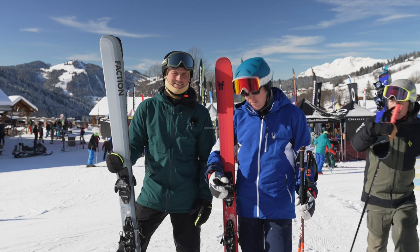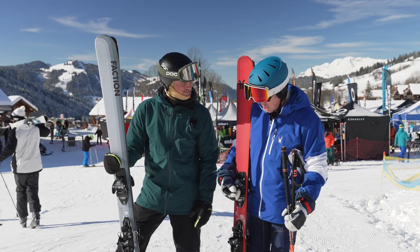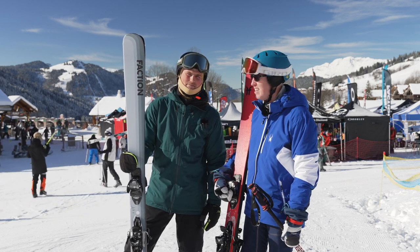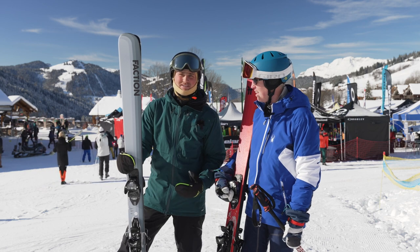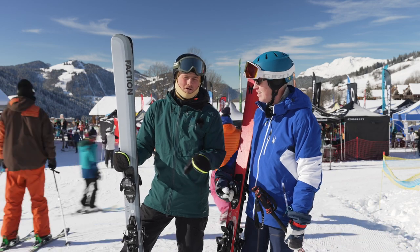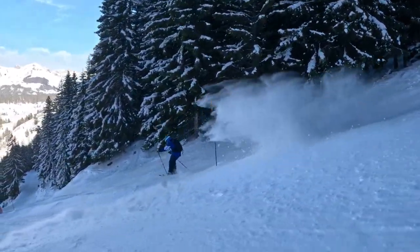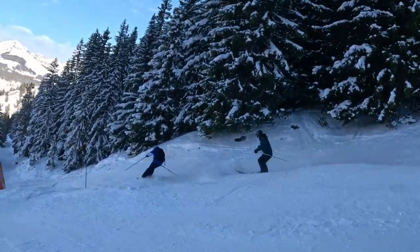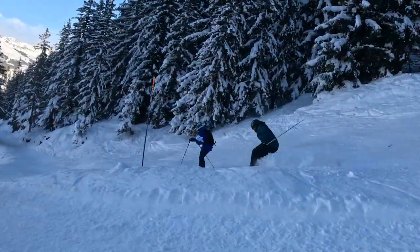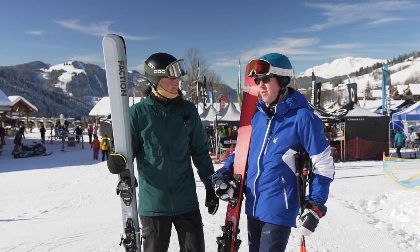We've been testing the Faction Dancers this morning here in La Cluza. I've got the Faction Dancer One and my colleague has the Dancer Two — a slightly wider ski. For me this one has been really good, on and off piste. We did a bit of skiing off the side of the slope and it's a really responsive ski given its width. I was a bit skeptical as to how it was going to come together, but it's also relatively light — for a titanium plate ski, it's really light for what it is.